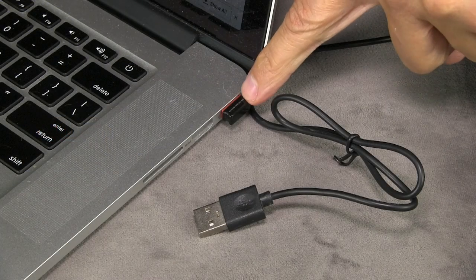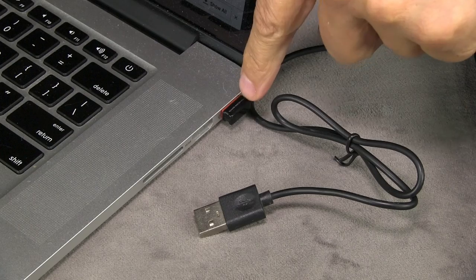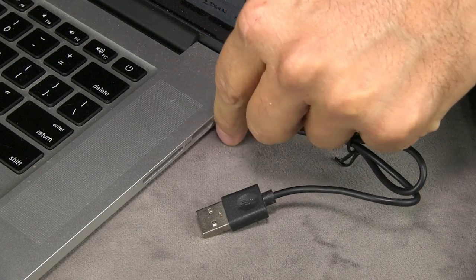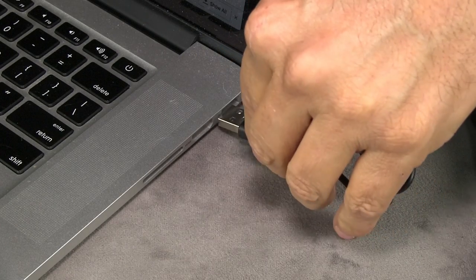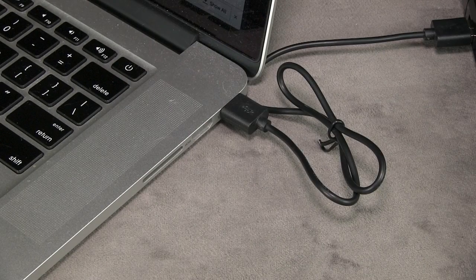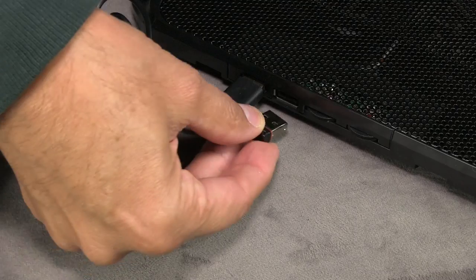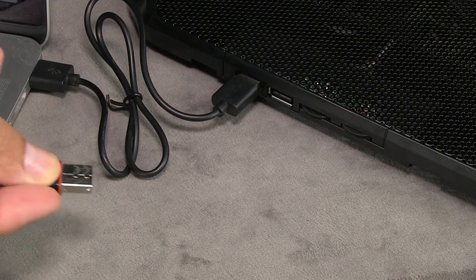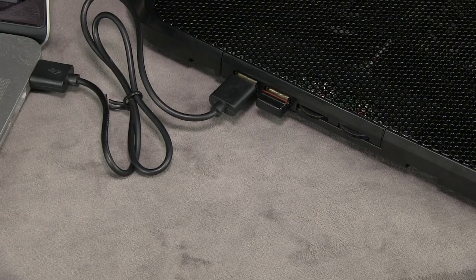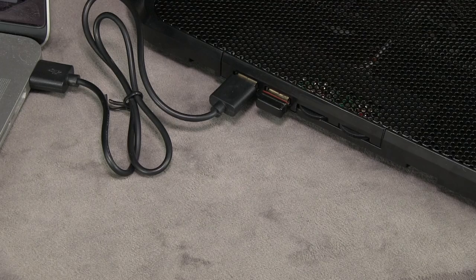I have a wireless mouse USB receiver — I don't know what you call this little thing — it plugs into my computer and picks up my wireless mouse. The idea is you can take that out, plug in the cable for the cooling pad, and then put the wireless mouse receiver into the other jack on the cooling pad itself. That way you can still use whatever you had plugged into the USB jack on your computer in the first place.